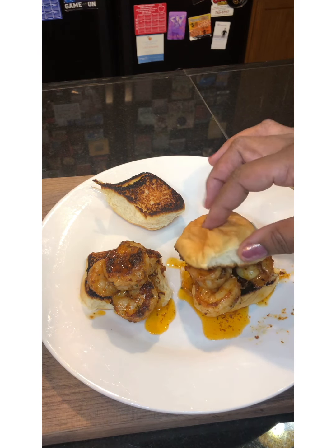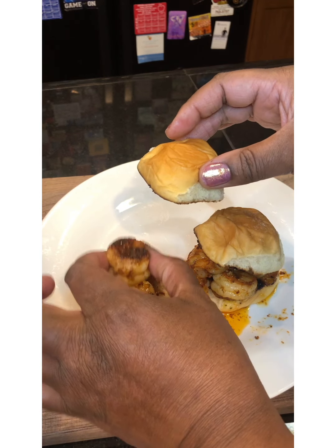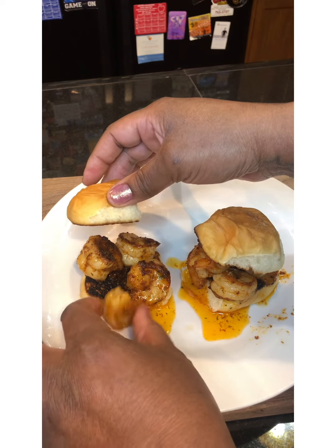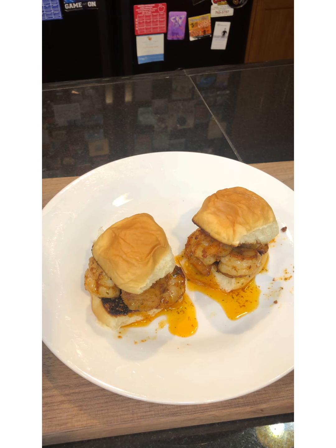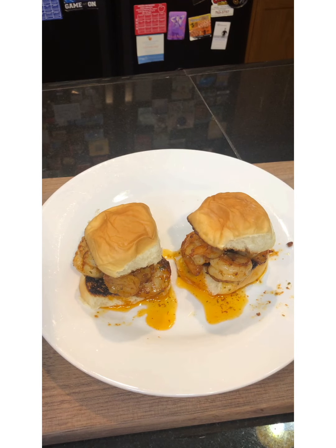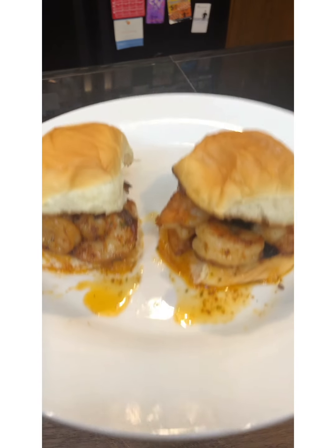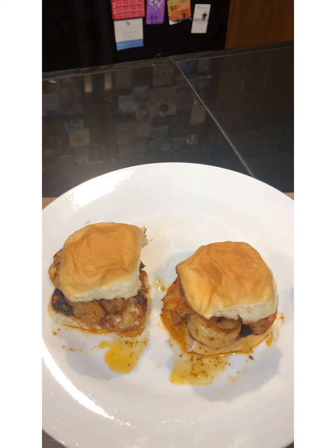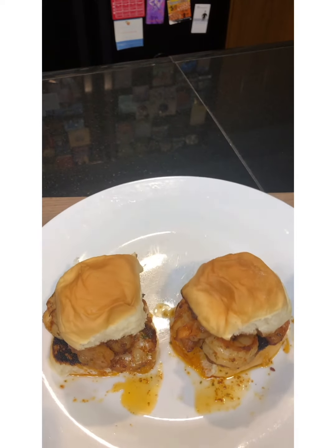Y'all know what time it is — it is tasty time! Before you eat this, I have a disclaimer: make sure you don't have on anything white. Make sure you don't have on anything that is delicate or expensive, because you're going to get messy, baby. You are definitely going to get messy. It's tasty time!